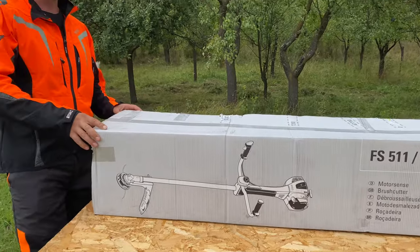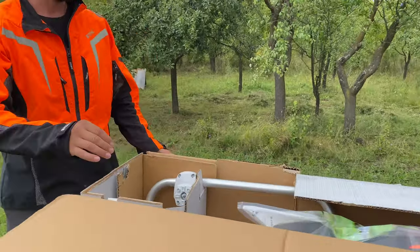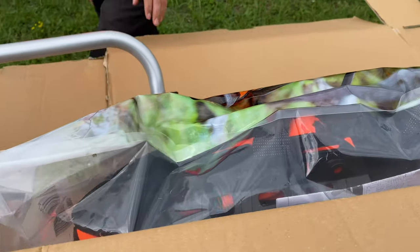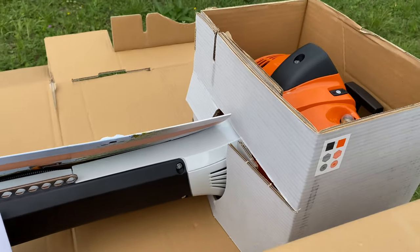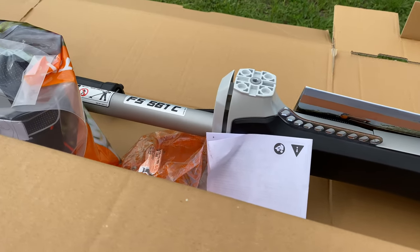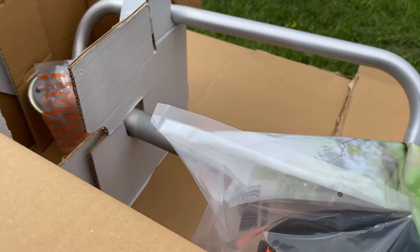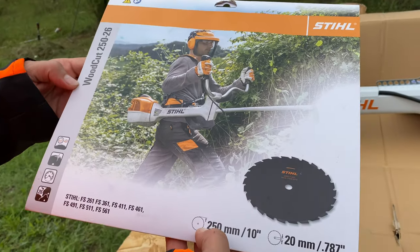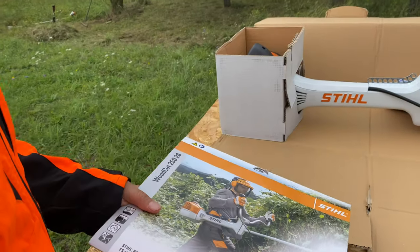We're going to open the box now to see what is inside. This is the brush cutter. I bought the brush cutter with a circular saw blade — the new circular saw blade from Stihl, Woodcut 250-26. This is the circular saw blade.